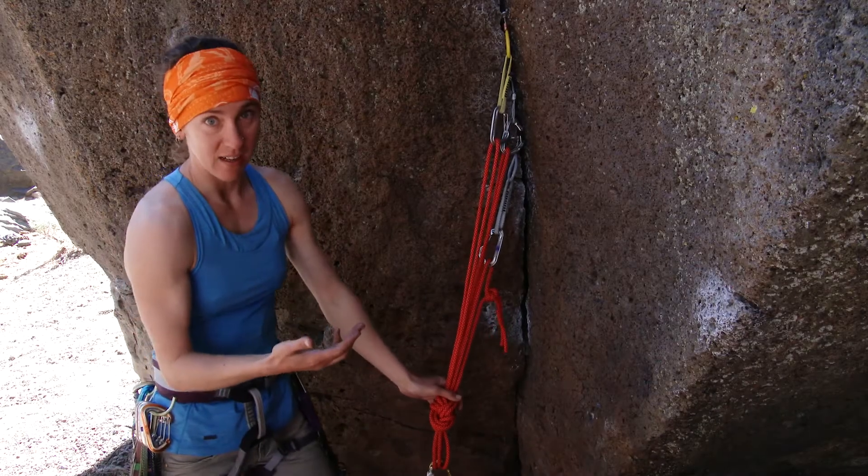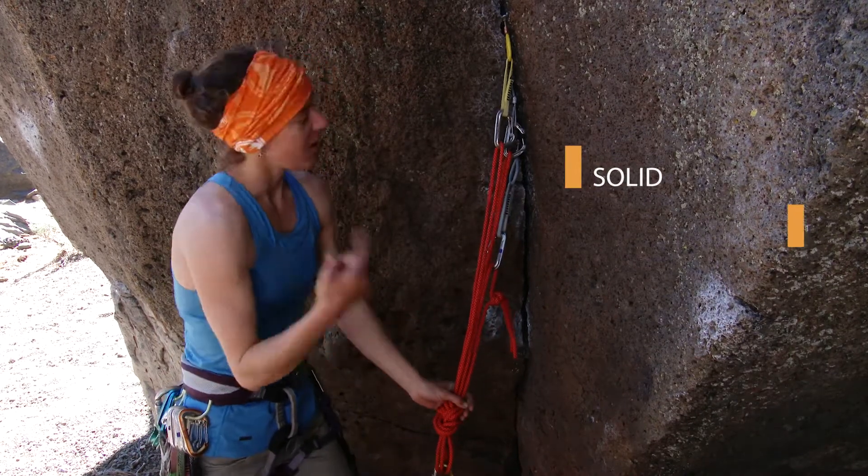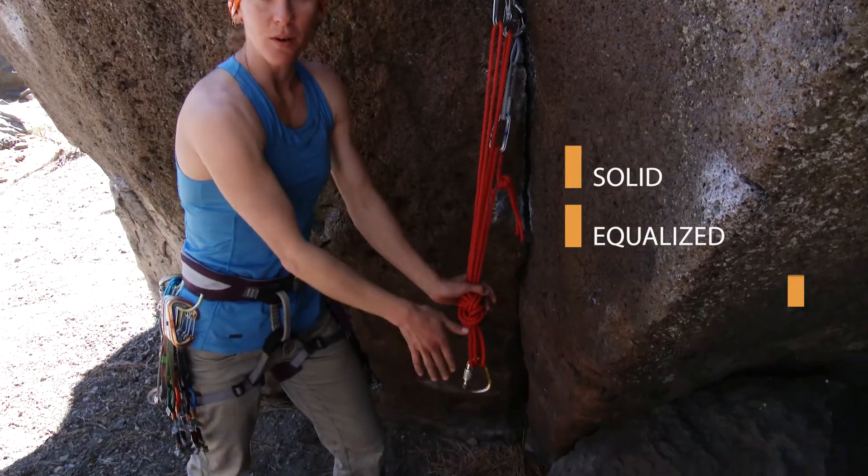So let's revisit SERENE. Solid — we've got a good crack and good rock. Equalized — we just went through that. So nice and equalized for our direction of pull.